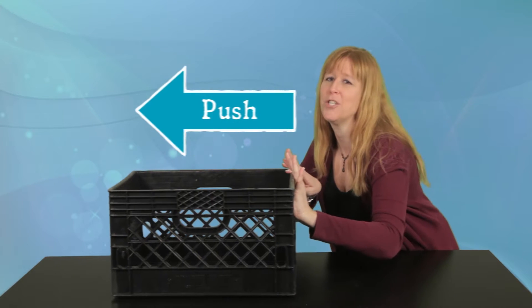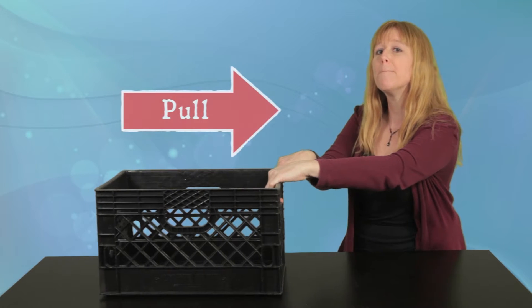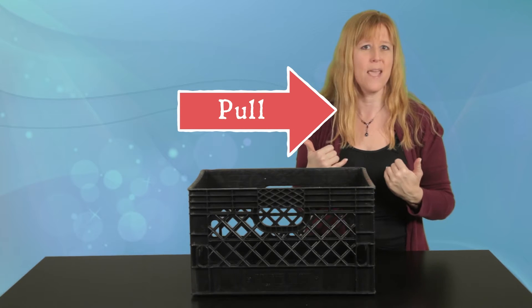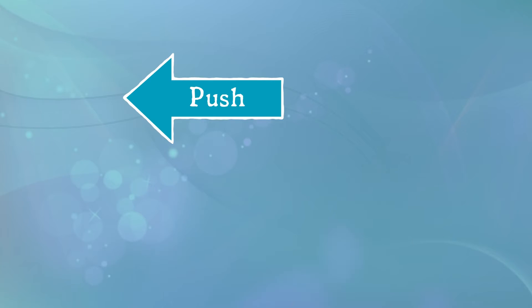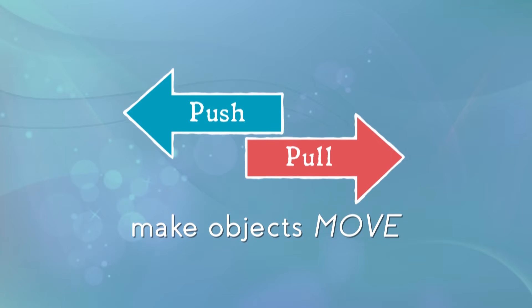I can push the box, and that will make it go away. Or I can pull the box, and that will make it come toward me. Push and pull — they both made the box move.